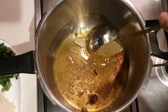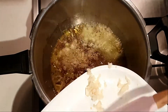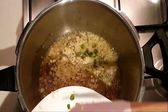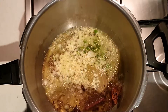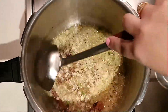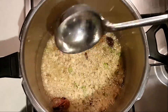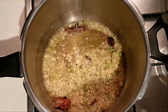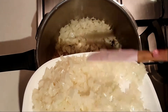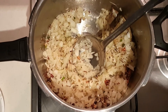Let them roast for 10 to 20 seconds. Now we'll add chopped garlic and chopped green chilies. Let the garlic turn a little brown, and now we'll add the chopped onions. Mix it nicely — we have to cook the onions till they turn brown.